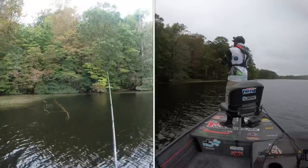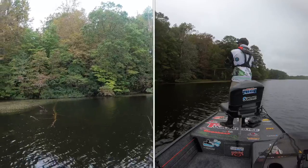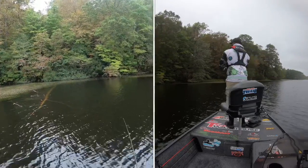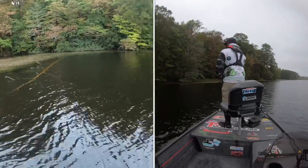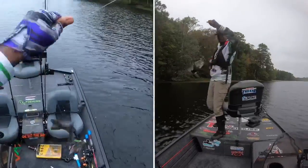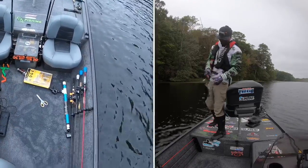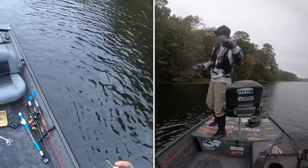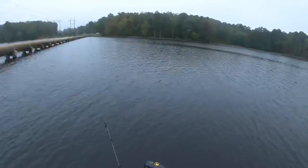Come up off that tree. Told them to come up off that tree top drop. Come up off that tree like I said. Turtle.